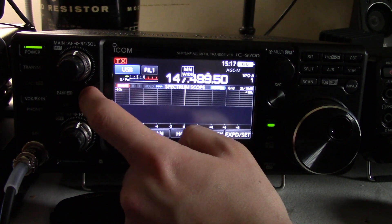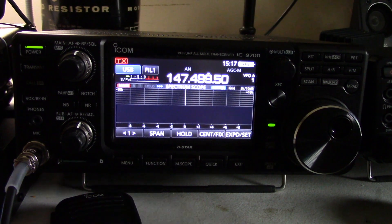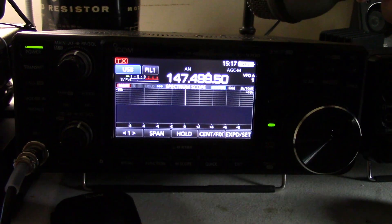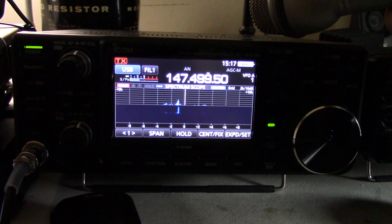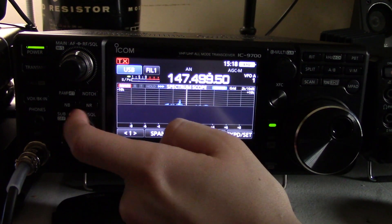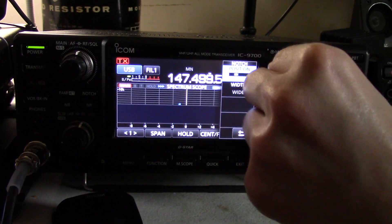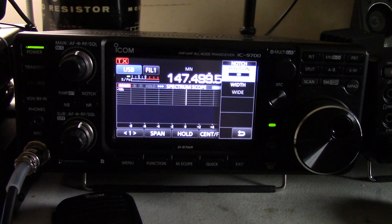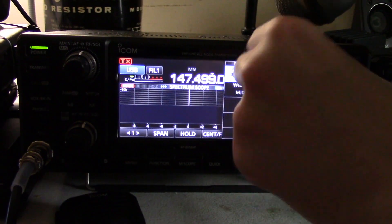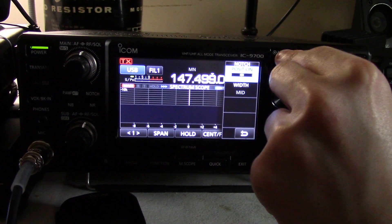Now let's look at the notch. We have an auto notch and a manual notch. We're going to start with the auto notch. Let's hear what the auto notch sounds like when I key up my interference HT here. You hear how it filters that out? It does a very good job of that. Now if I put this thing on manual notch, I can also set the manual notch position just by pushing and holding on that. If we come over to some random place and slide it around, you can hear how it affects the audio. We'll put this on mid — I always use it on mid. It's that typical fade-through effect that you get.